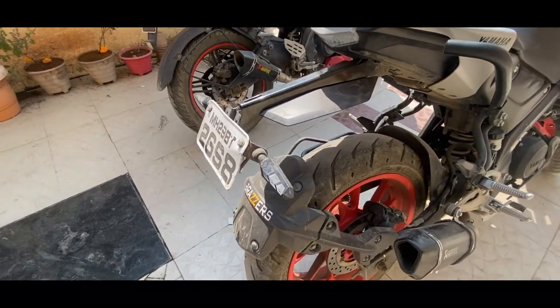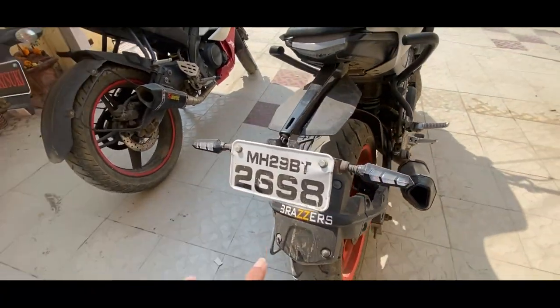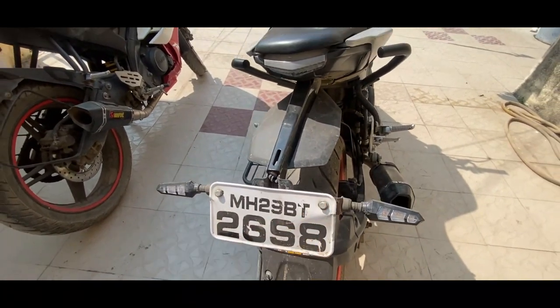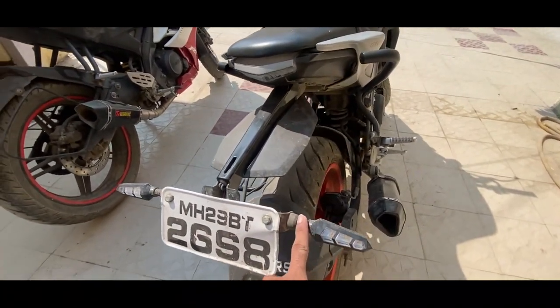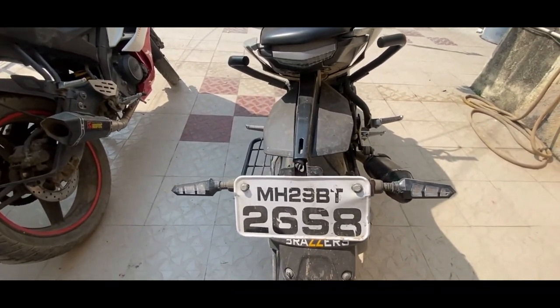Here I have cut it here, and I have cut it here, and here I have cut it here as well. Now I will open the number plate and show you how to see the strip.